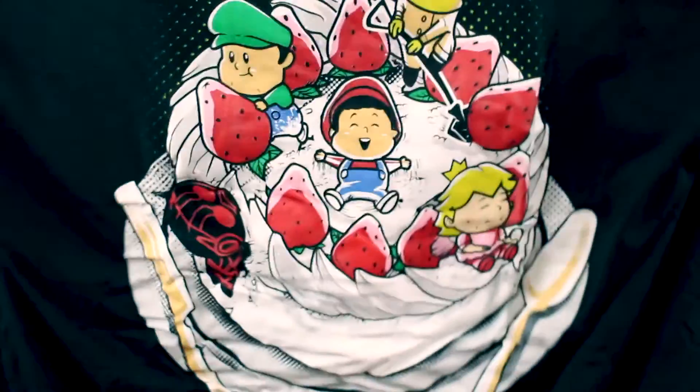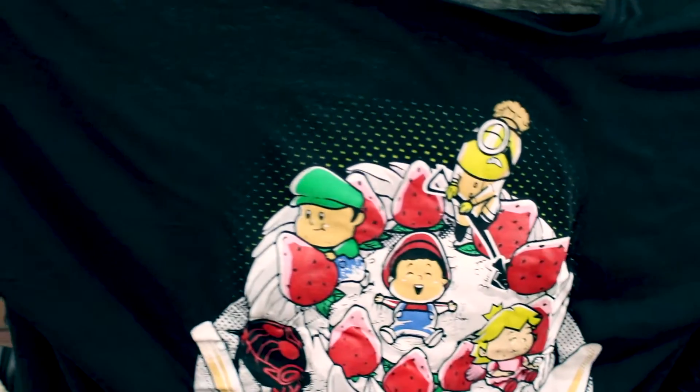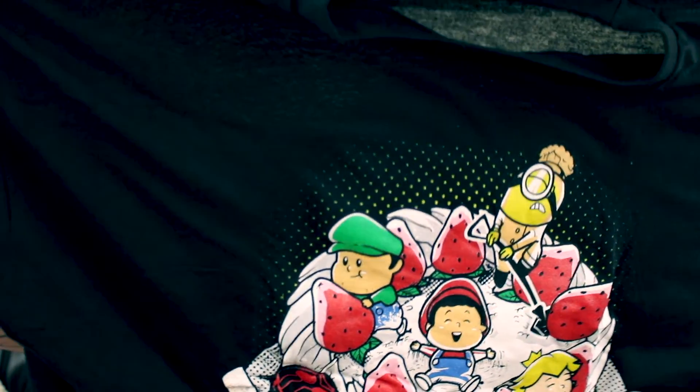Now I know what the shirt is — I wasn't looking at it from the right angle. It's a cake, it's a strawberry shortcake with a fork and knife on the side. Christina might like this shirt. I probably wouldn't wear this shirt out, it's not my style — it's a little too cartoony. But definitely a very cute shirt.